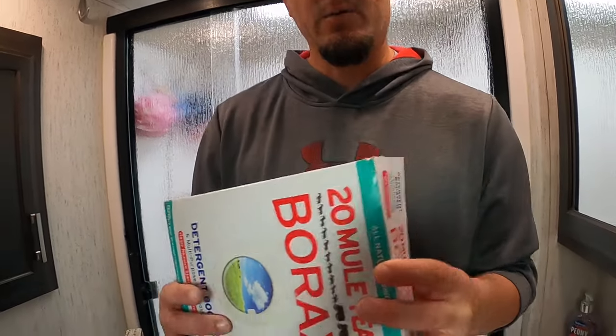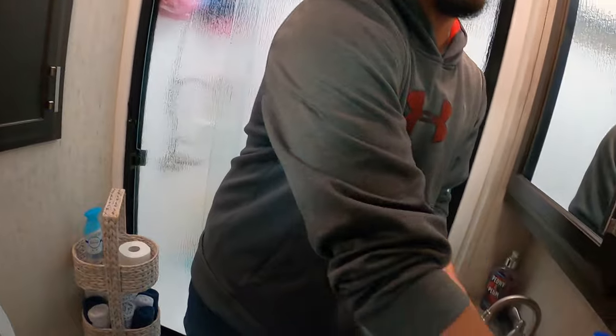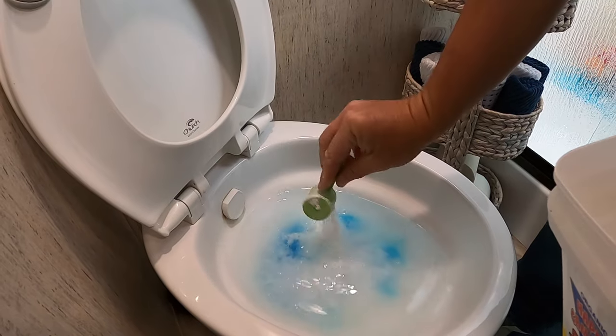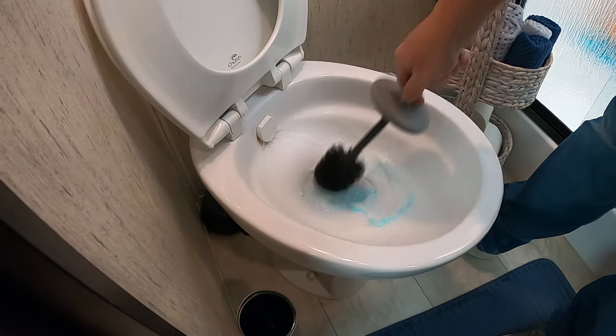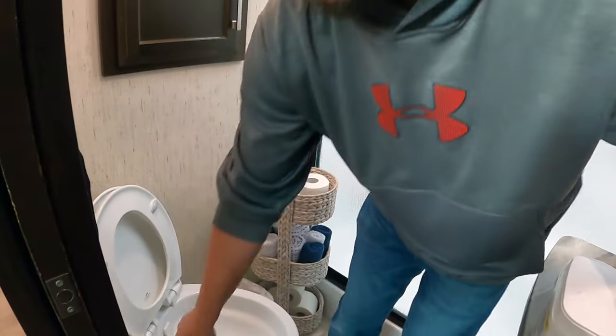What you just saw was how we treat our gray tanks. I'm going to repeat the process on our back gray tank which is for our kitchen sink and back shower. Now I'm going to show you how we treat our black tanks — almost the same process. We're gonna add borax to the toilet bowl, some Dawn dishwashing soap, and one scoop of Happy Camper. Then flush it and fill it back full of water — you can see the borax likes to become a solid so just stir it up. Then I go back to the back black tank, our back bathroom, and do the same process.